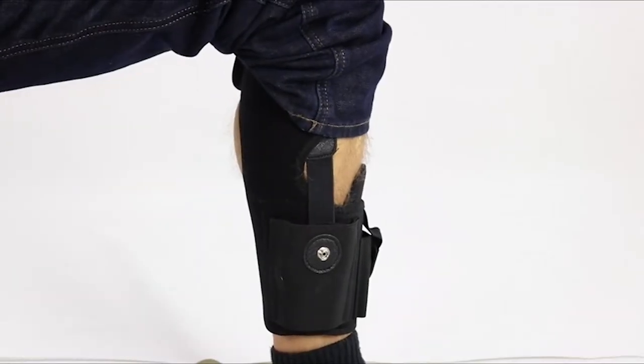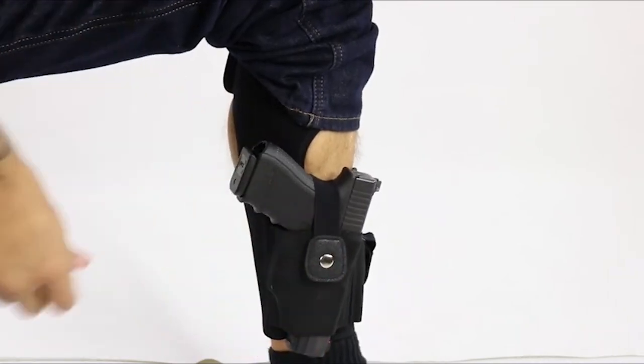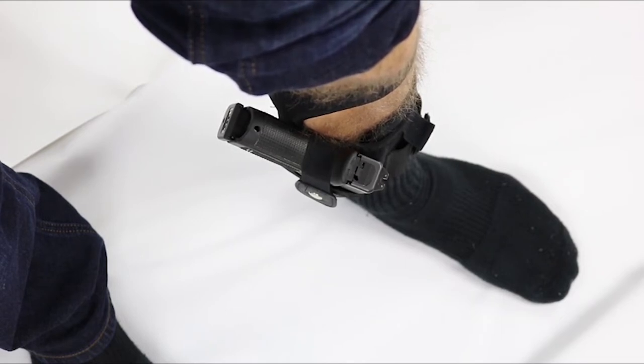So if you ask will the Ultimate Ankle Holster fit my Glock 19, the answer is yes — but the real question is will the clothing you wear allow you to conceal the Glock 19? When I put on the Ultimate Ankle Holster with calf strap and insert my Glock 19, you can see the holster fits just fine. However, when I pull down my pant leg, my pants barely fit over the gun and it prints through my jeans really badly. It's not the holster — the holster is holding the gun tight to my leg — but the profile of the Glock 19 is large and the grip sticks way out past my leg. Combined with straight-leg jeans that don't have much room, the gun prints really badly. It's the size of the gun and the style of the jeans that's the issue.